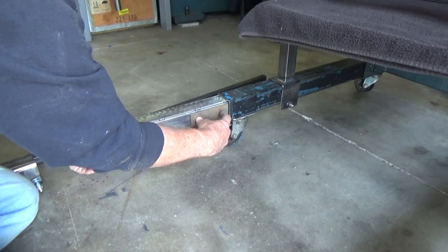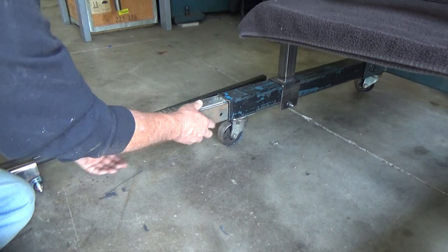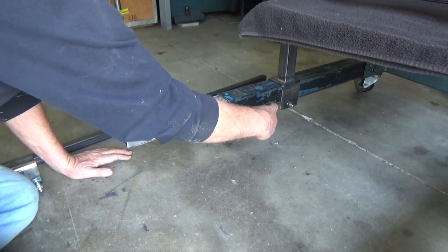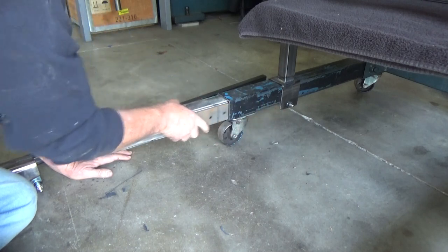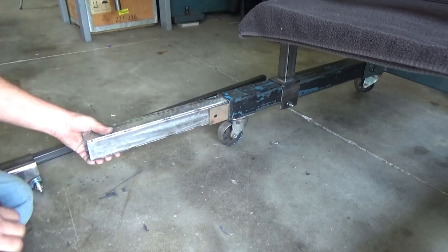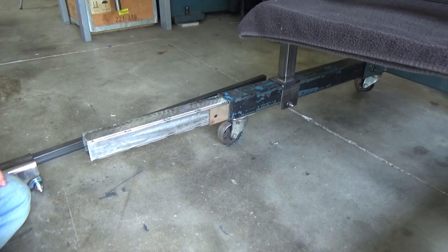When you clamp down on it and really push down on it, it won't mar up this surface, and I'll have a better clamping force. So the next thing I'm going to do is split that piece, drill those holes, get some nuts and bolts, and weld the nuts on so we can secure this as it goes in and out to whatever position we want — then crank it down and tighten it up. That's the idea. Let's see what it turns into.